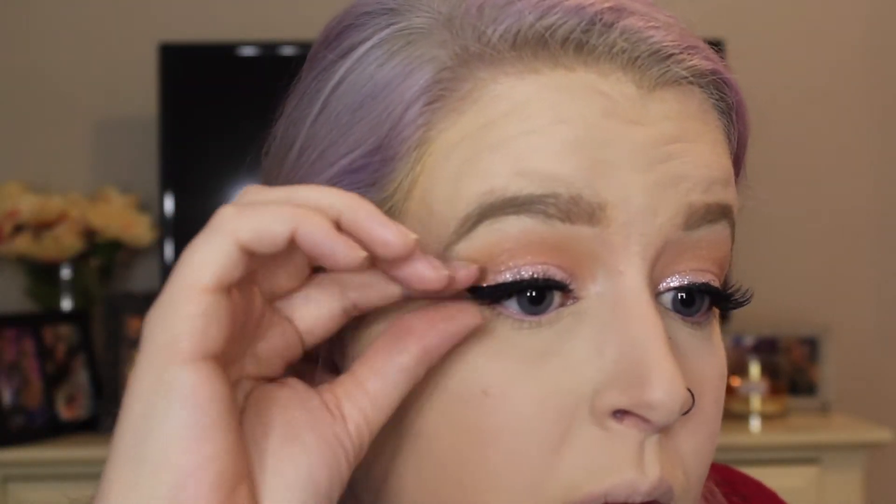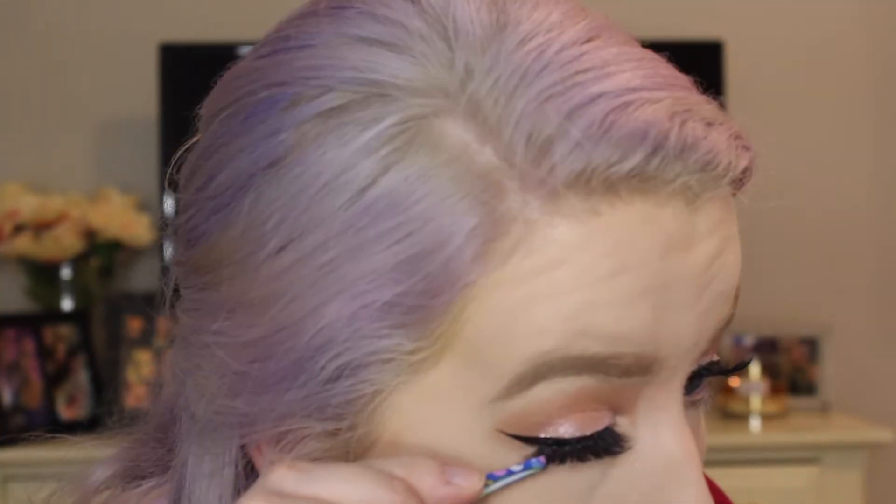For mascara I'm using the Urban Decay Perversion mascara — one of my favorites. We don't really need a thick layer since we're putting on false lashes, but my lashes are blonde so I need to make them black so they blend in better with the lashes. Now it's time to add our lashes. If you'd like a tutorial on how to apply false lashes, just let me know.